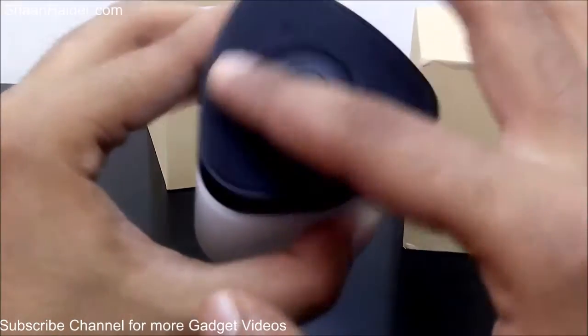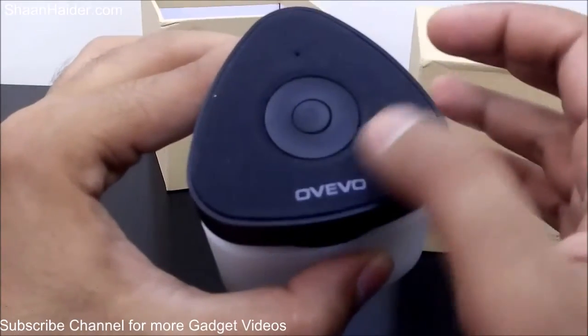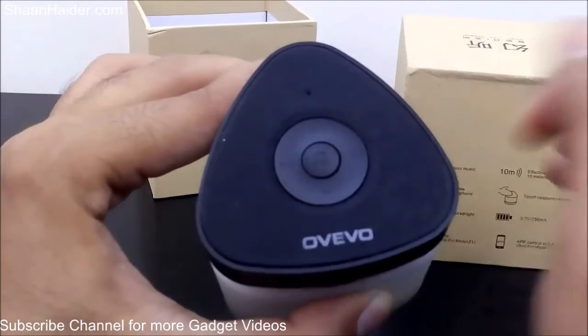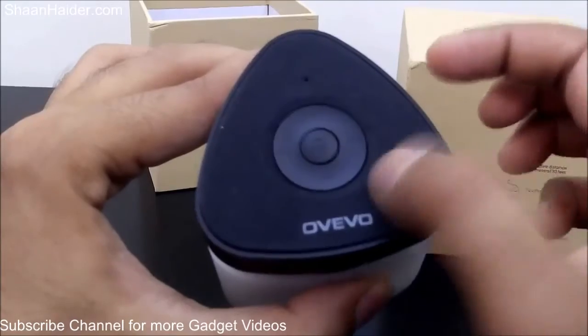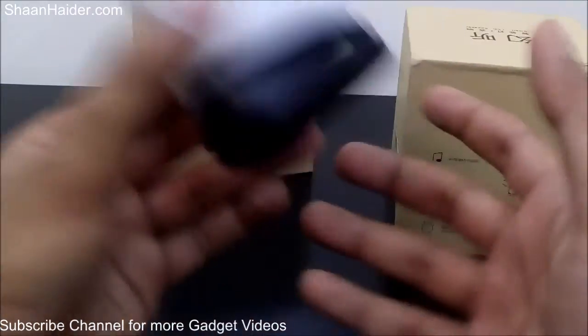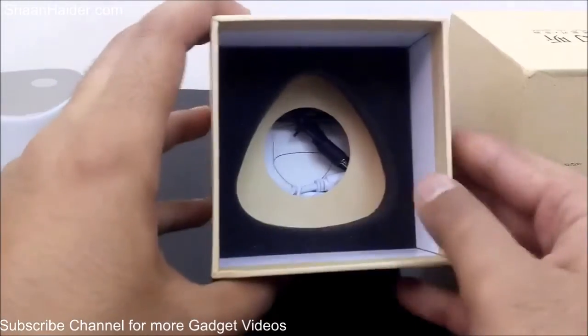Here is the OVO branding. This portion of the speaker is made of some fabric — it's looking kind of matte finish, but it's very prone to dust. As you can see, I just opened the brand new retail box and it already has some dust on it. Let's have a look at what else we got inside.